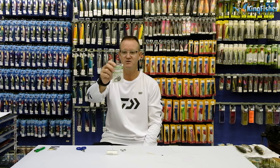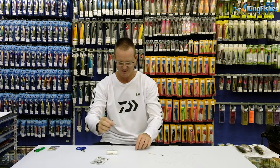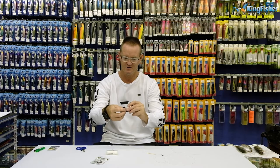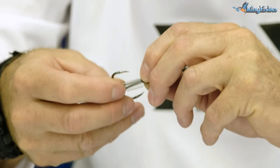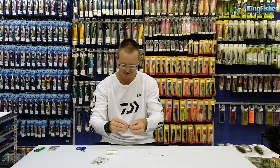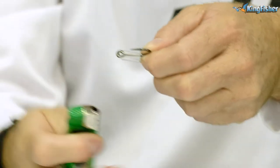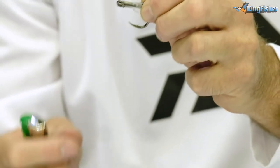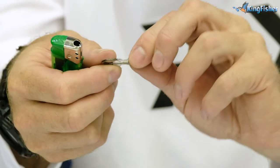We take two of our 3-0 Mustard Hoodlum hooks. We take our heat shrink and slide it over the eye of the two hooks, like so. Take our lighter — this is where it gets a bit painful. And there we go. Give it a couple of seconds just to go tight, then just give it a couple of seconds to cool down.